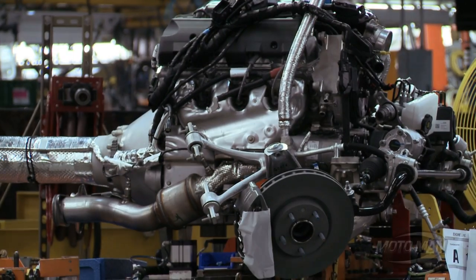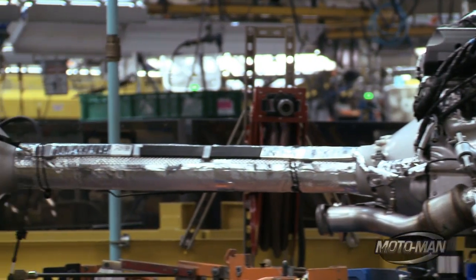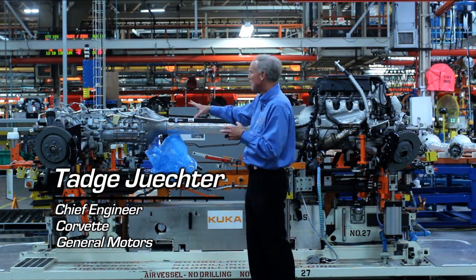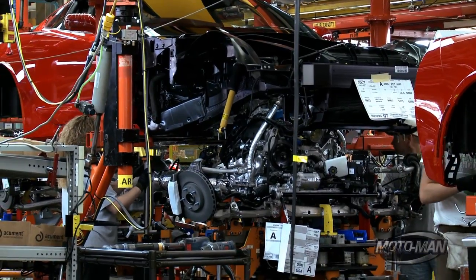We're standing in front of a very unusual piece of hardware. This is actually the sub-assembly that's built offline that contains the engine, the transmission, the differential, most of the suspension pieces, as well as the brakes and a lot of other hardware including electrical.